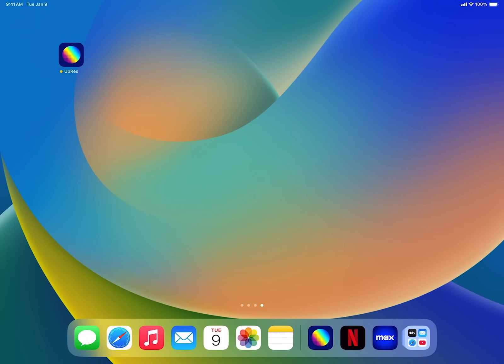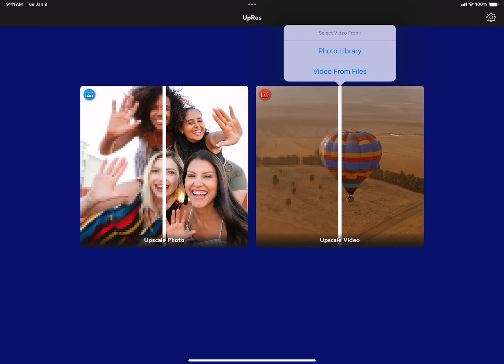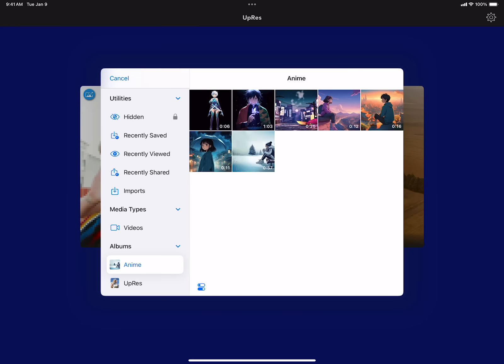Open the UpRes app. Select Upscale Video, then Photo Library. Pick your anime.